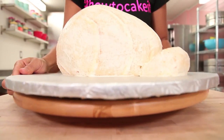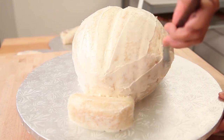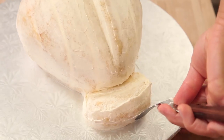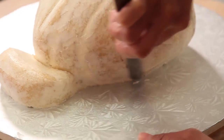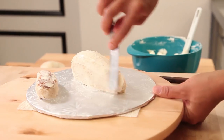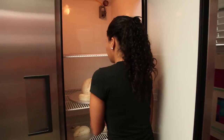Now that my crumb coated cakes are chilled, I'm gonna ice them one more time with my Italian meringue buttercream. The great part about icing this turkey cake is it actually doesn't need to be as smooth as all my other cakes, because there's no such thing as a smooth turkey. My icing job is good — this is a Canadian warning. Now pop your turkey cake in the fridge. It's time to cover your turkey cake in fondant.